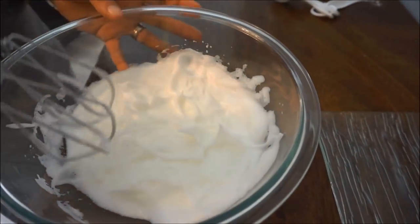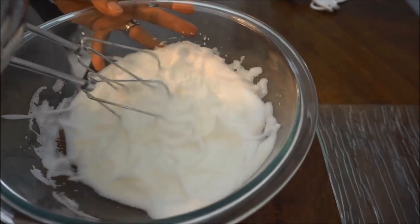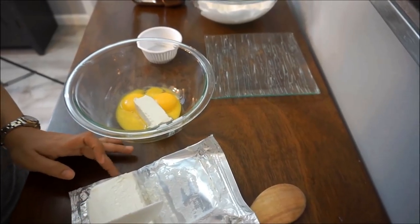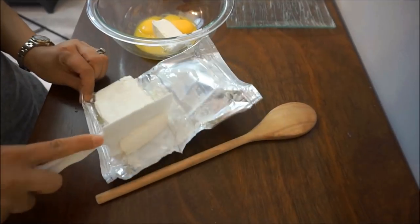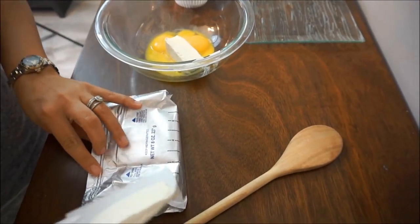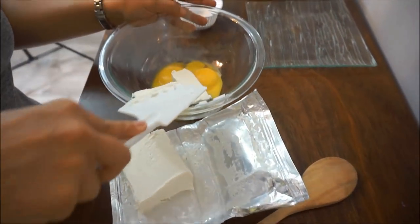Now we're going to work on the rest of it and we have to do it quickly before this starts to water itself down. So now we're going to put in 2 ounces of cream cheese — I just used the little chart on the outside. Put the cream cheese in.